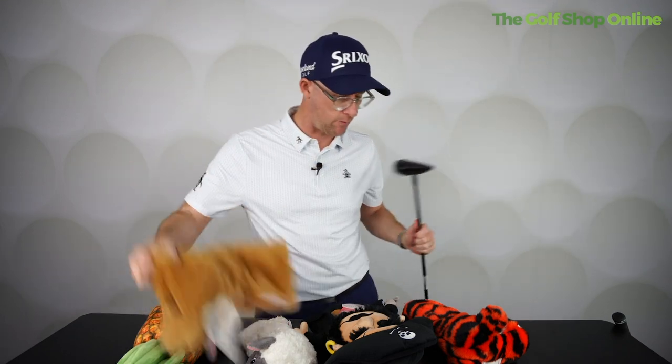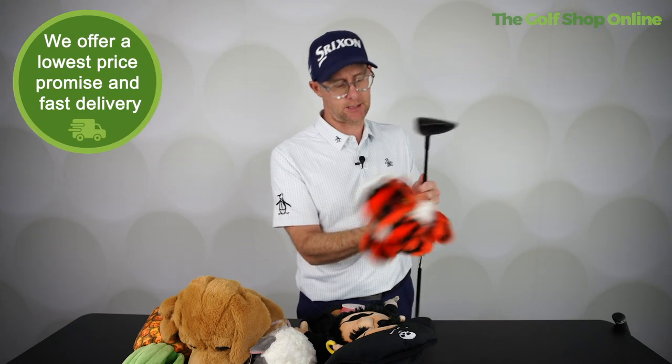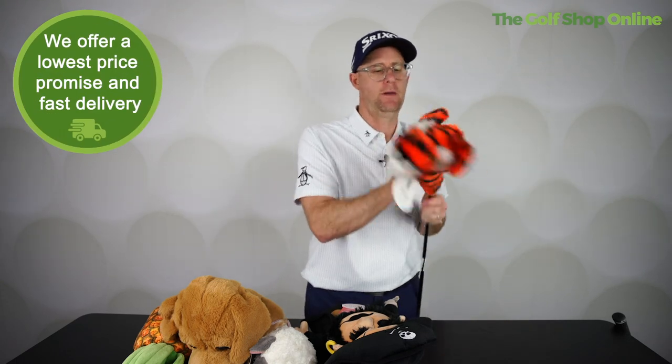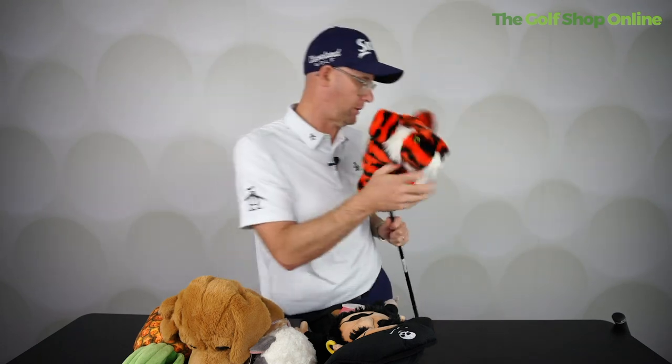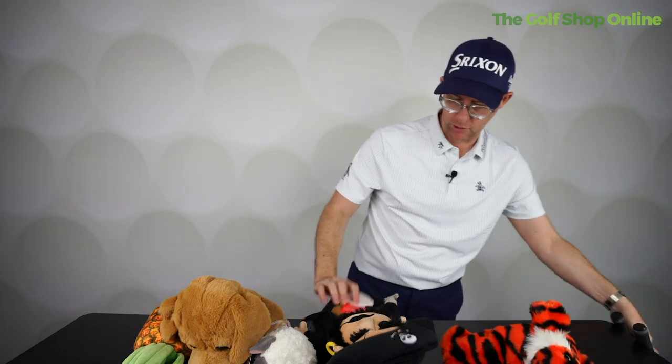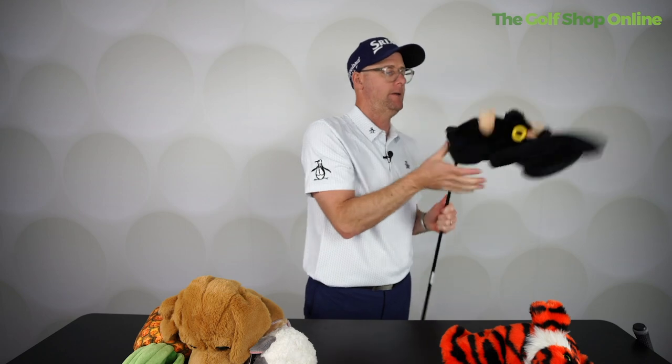But predominantly driver. This one here — I don't know if this is a three wood — this tiger here, I think it's maybe a junior one. Fits on my three wood, it doesn't really fit on my driver. Perfect. And the pirate — I'm not going to put him on my three wood because I think he'll just come off. So he goes on my driver. Absolutely fine. I do like him.